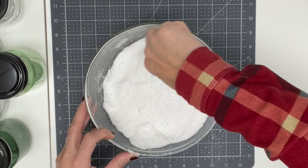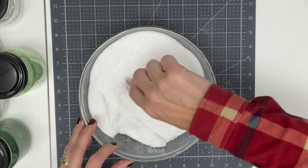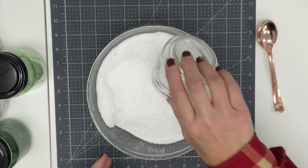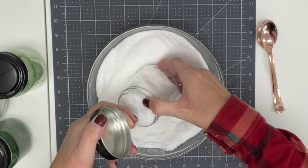Then I'm going to transfer it into my jars, put my labels on, add a little ribbon, and we've got a last minute Christmas gift, a hostess gift, a birthday gift, or just something nice to make for yourself. I'm going to go ahead and fill up my jars now — make sure you've got clean jars. Then I'll go grab my labels and show you the cute labels that I made.